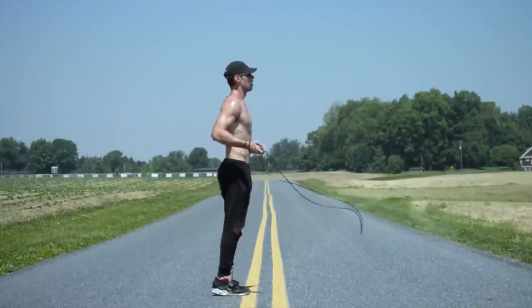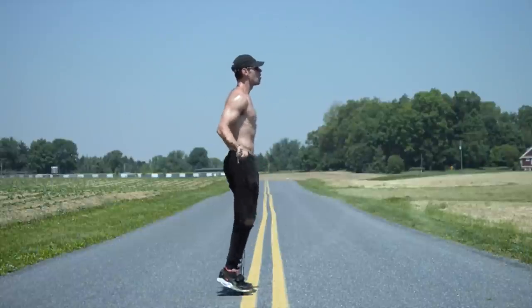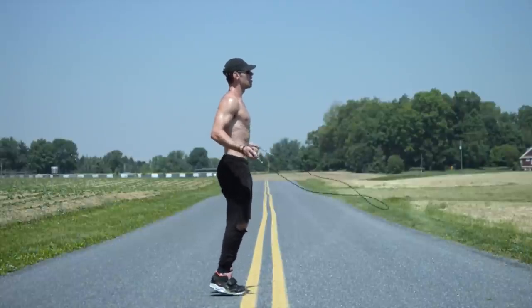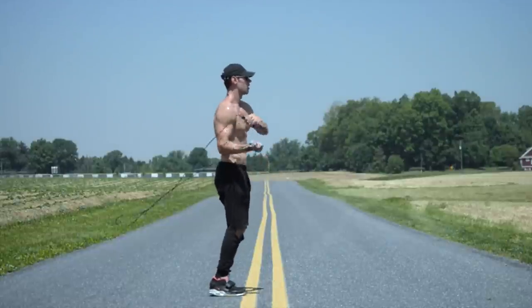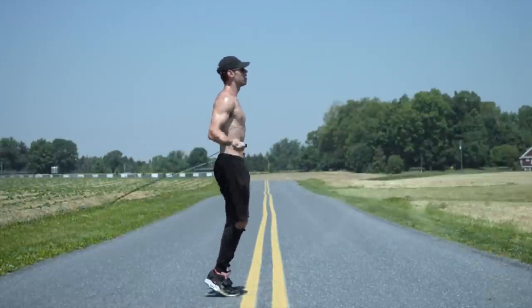As you'll see here from the side, everything's fine when I have it at my waistband, and then as soon as I move my hands up, that's when I hit my feet with the rope. This is probably the biggest mistake that I see from a lot of people. Even when starting out, I would over-exaggerate this and purposely keep the rope kind of low so that you make sure it gets underneath your feet.